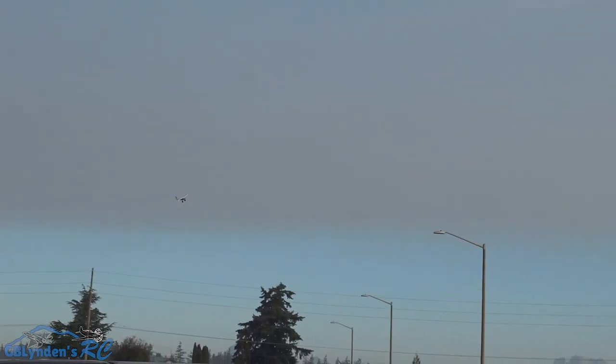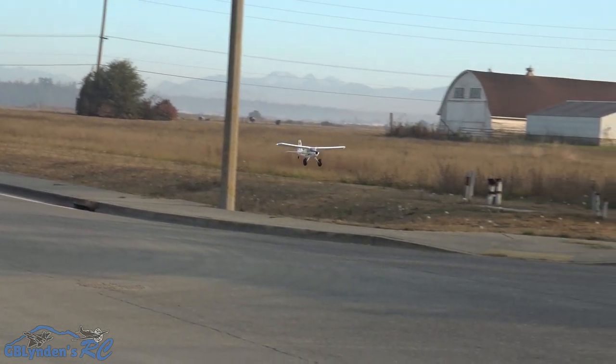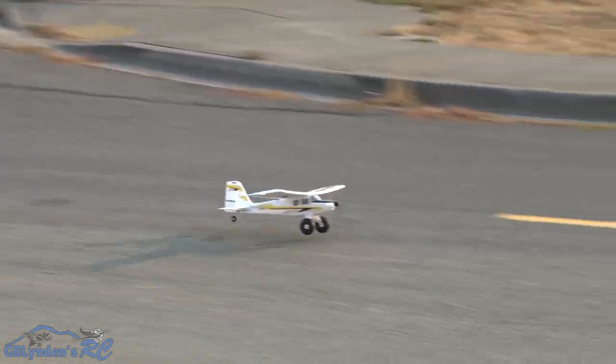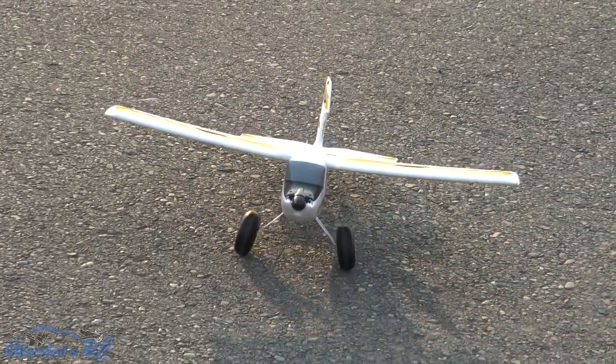That's the battery warning. This thing does come with telemetry, which is pretty sweet. I do not want to land it because this thing is fun, but I'm going to do one more loop and then set up to come in to land. I'm happy with that landing — what do you think about that one, John?